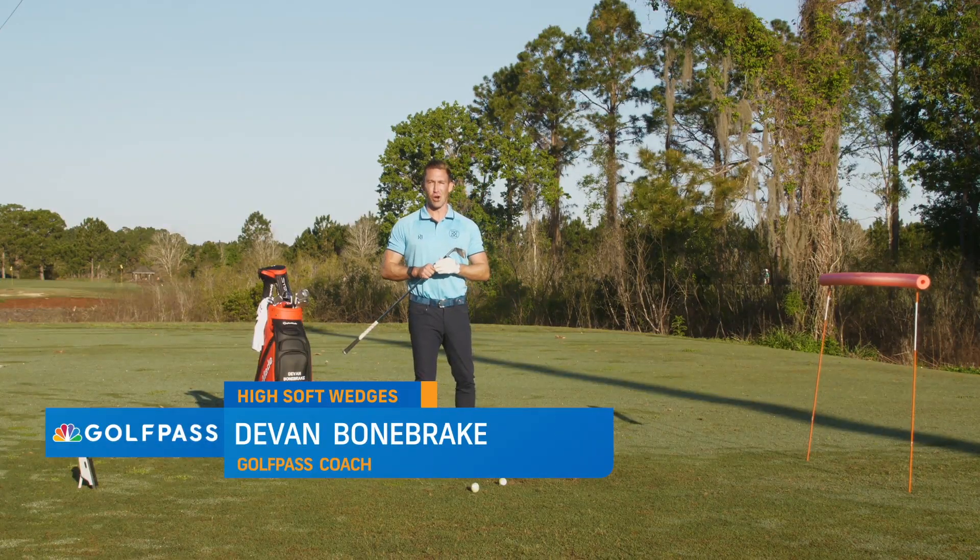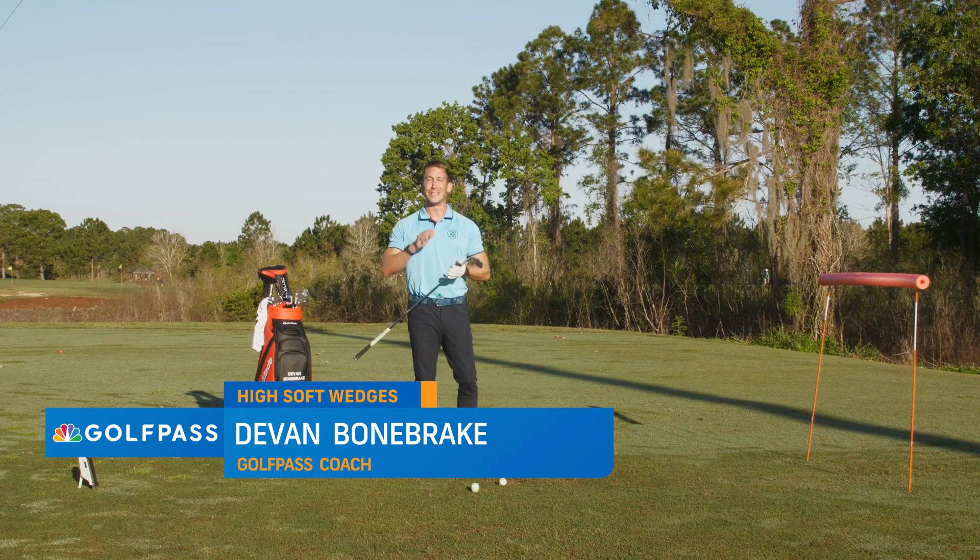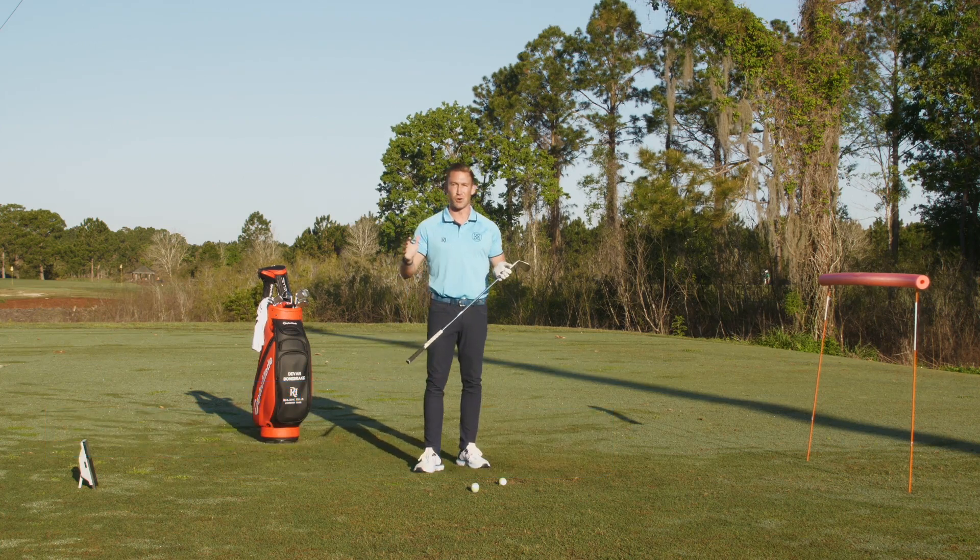Hi, I'm Devin Bonebrake, host of The Golf Fix, and we're here on the wedge range at the beautiful Mission Inn Resort and Club, home of the legendary El Campeon Golf Course. We're talking today about three-quarter wedges.